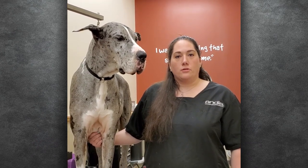Hi, my name is Jessica Moore, and I am a Global Educator with Andis Company, and I also am a Master Regional Grooming Lead for Pet Supplies Plus in Gurney, Illinois.